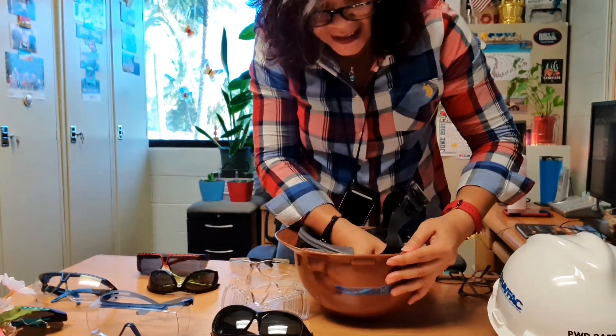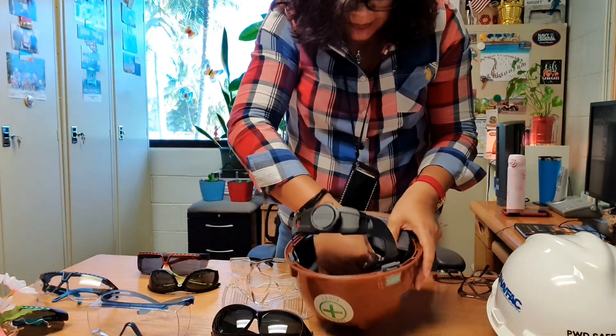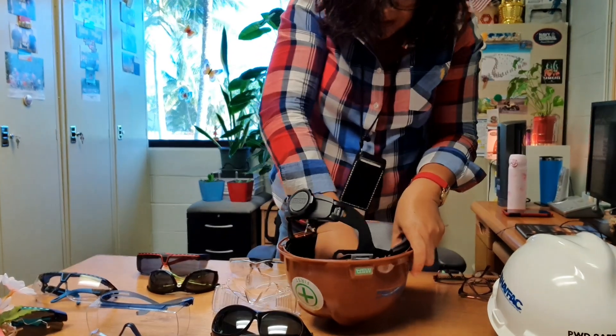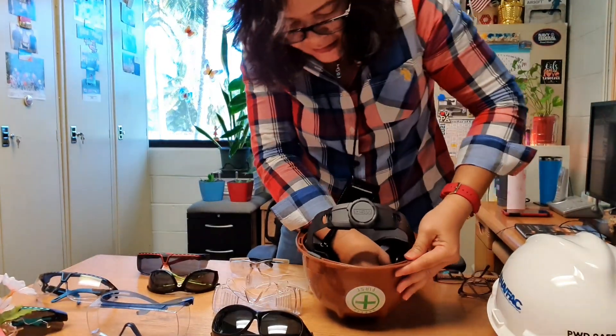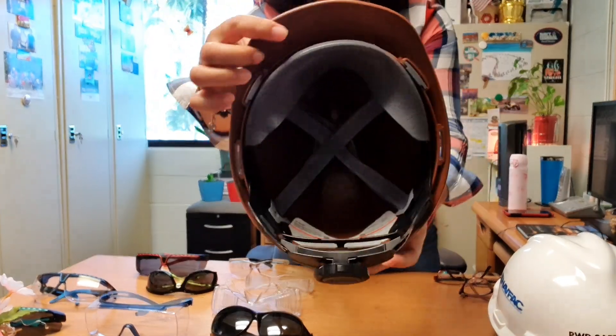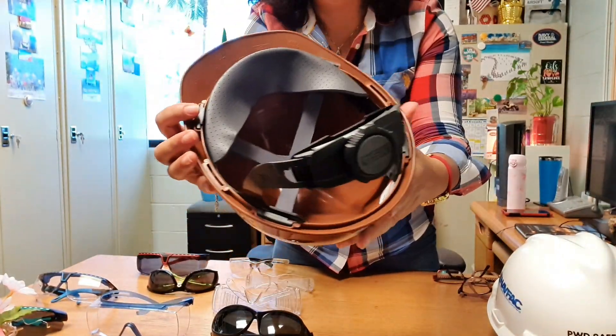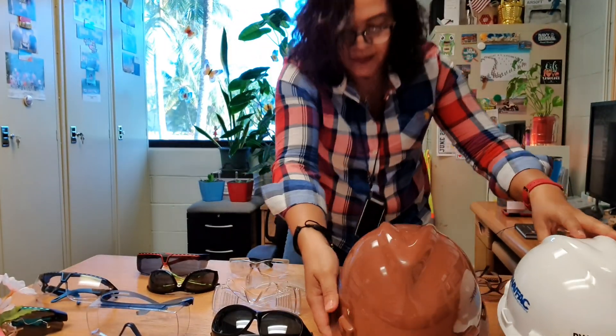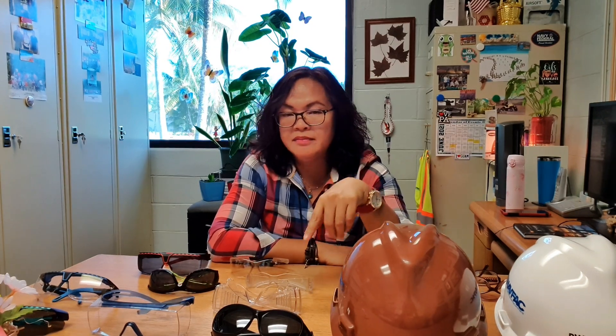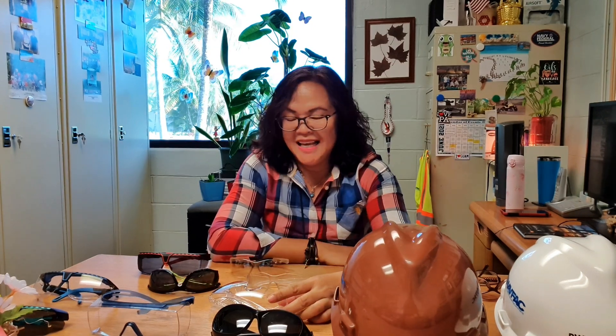Find the slots, adjust the suspension inside properly, fix it, and that's it — you have your hard hat ready. All right, next is our safety glasses.